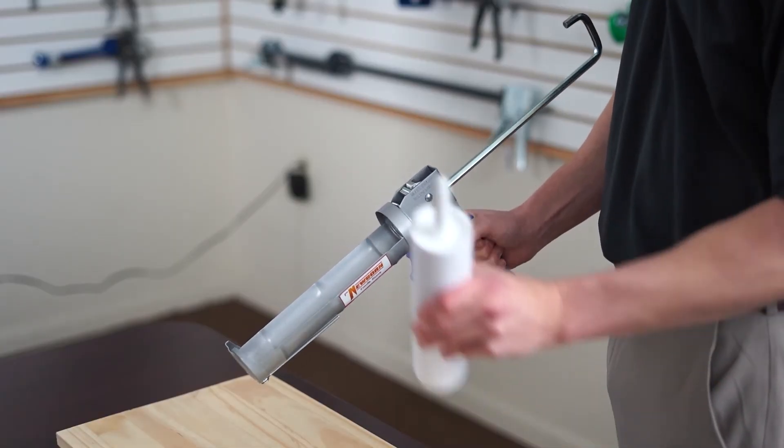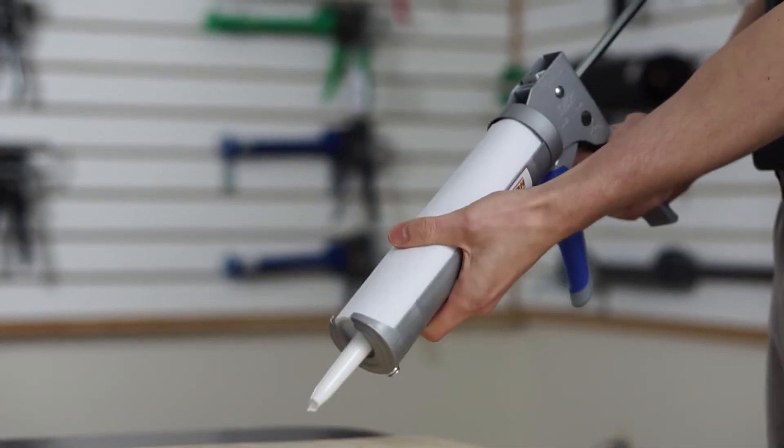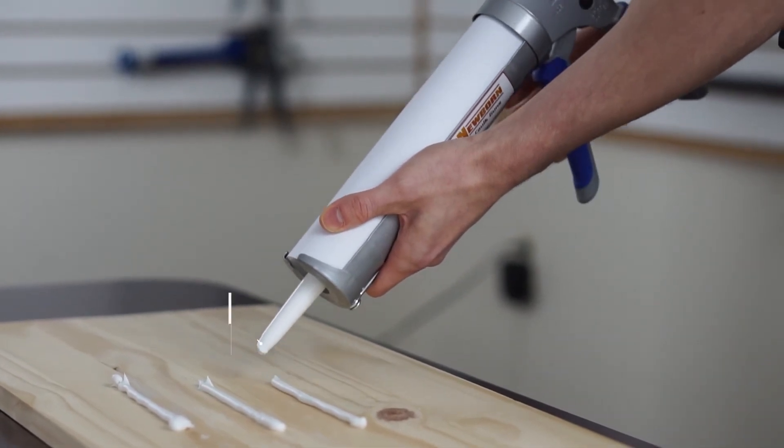To insert a tube, simply pull back on the handle and slide the tube in. The 930 GTD has a drip-free feature to make extrusion clean and easy.